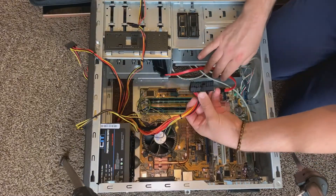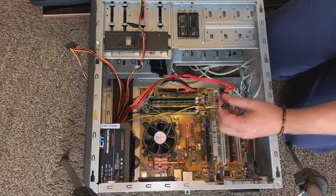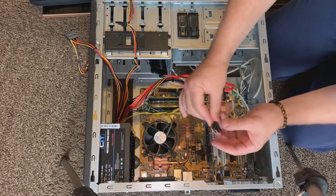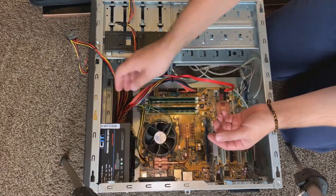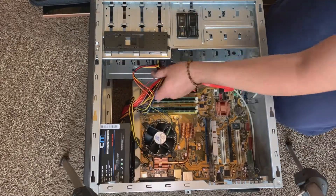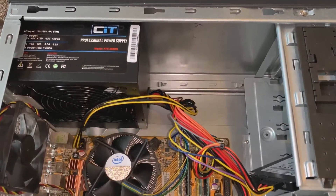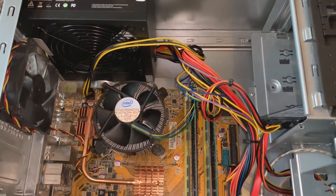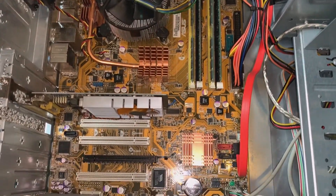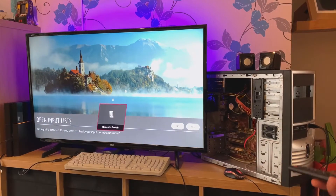Go ahead and reconnect all the power cables — the 24-pin main motherboard power connection and then the 4-pin 12-volt motherboard connection. And we're all done — it's nice, clean, and dust-free, and the new thermal paste on the CPU should keep it running cool. Go ahead, connect it up, power it on, and check all your fans are running.